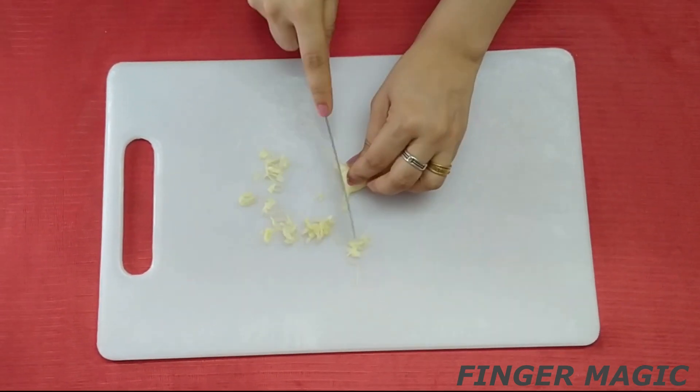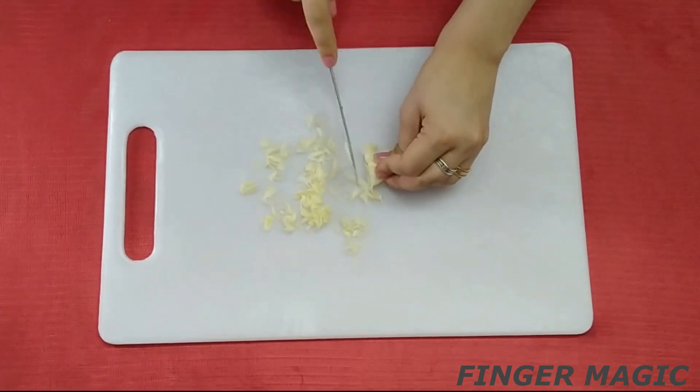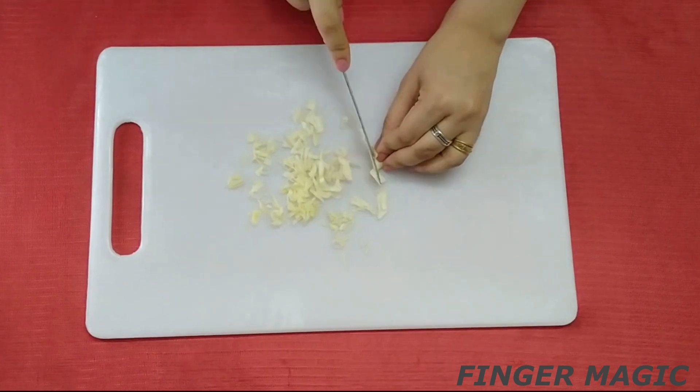There are two coleslaw, two pieces of sausage, and two green leaves.